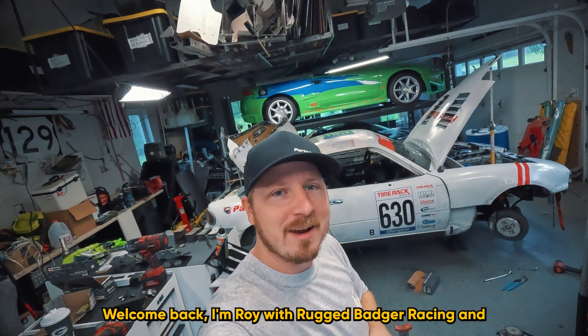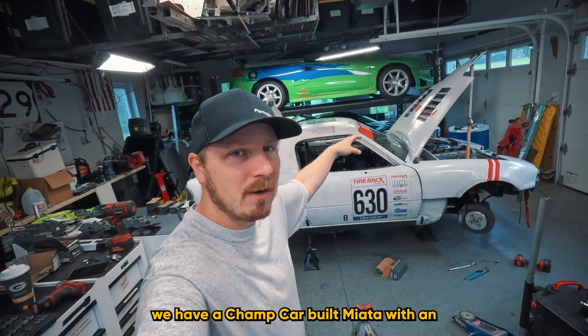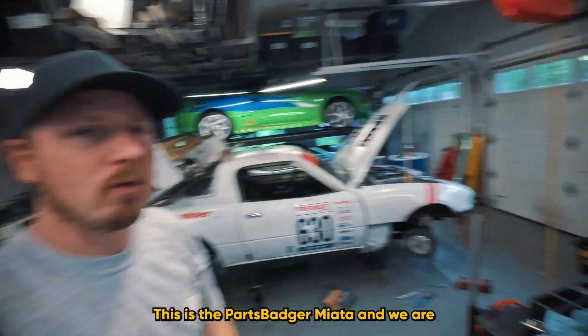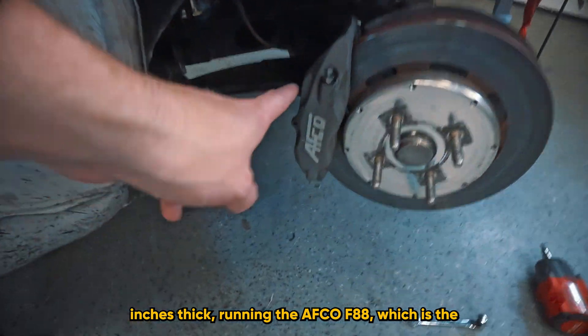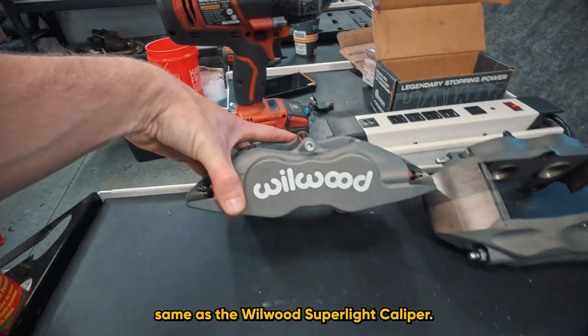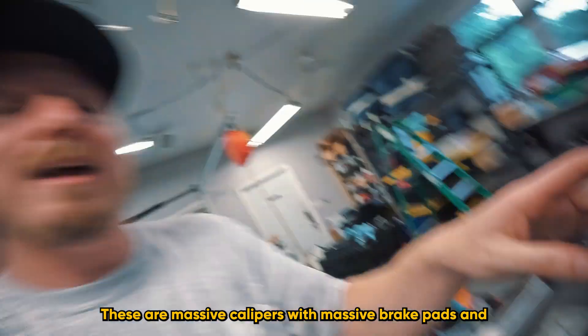Welcome back, I'm Roy with Rugged Badger Racing and Team Parts Badger. We have a ChampCar-built Miata with an Ecotech swap — the Parts Badger Miata. We're running big front brakes: 11.75-inch rotors that are 0.18 inches thick, running the AFCO F88, which is the same as the Wilwood Super Light caliper. These are massive calipers with massive brake pads.